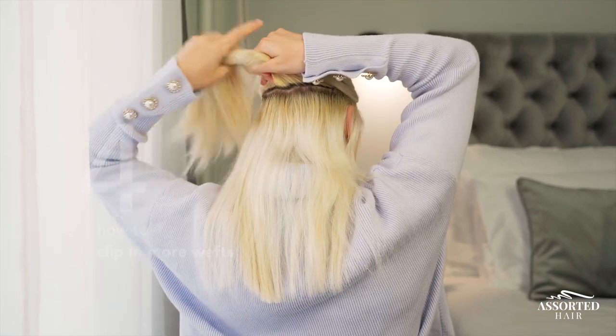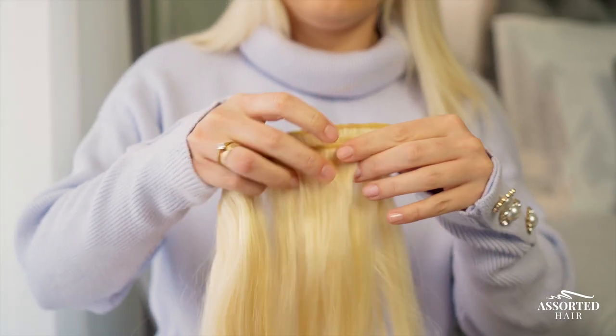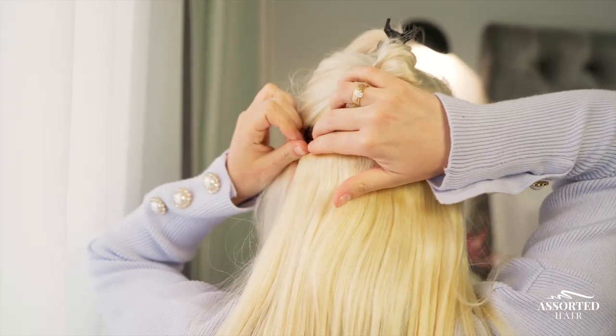Clip a weft directly on top of it and you're good to go — problem solved. Hack number four: how to clip in more wefts. If you have a lot of wefts to clip in but not much free space on your head, try stacking two four-clip wefts on top of each other before clipping them into your hair.